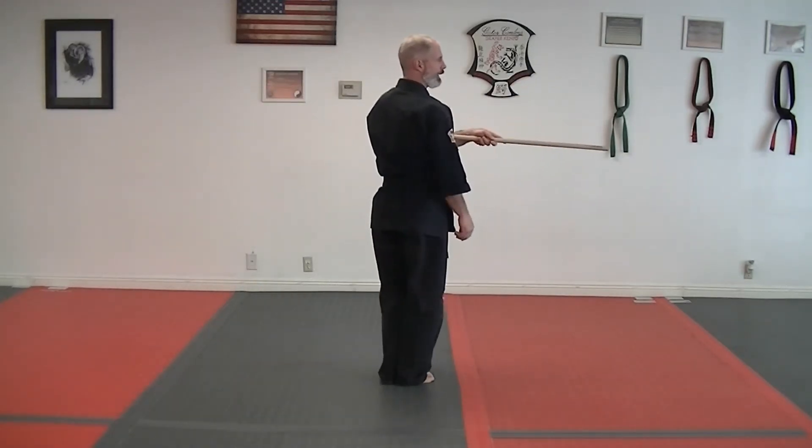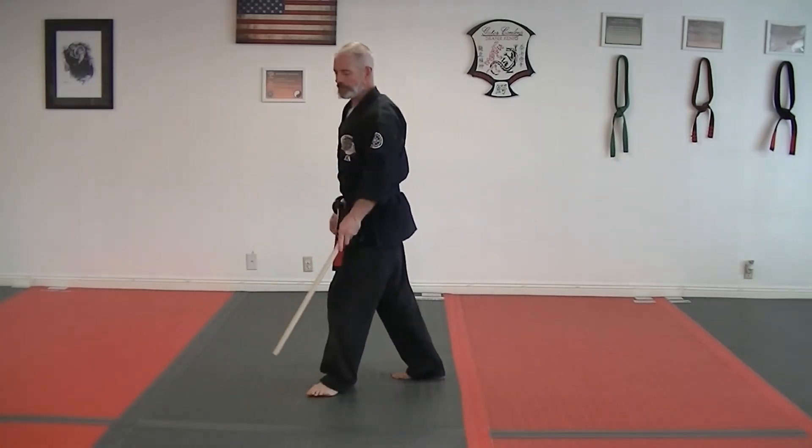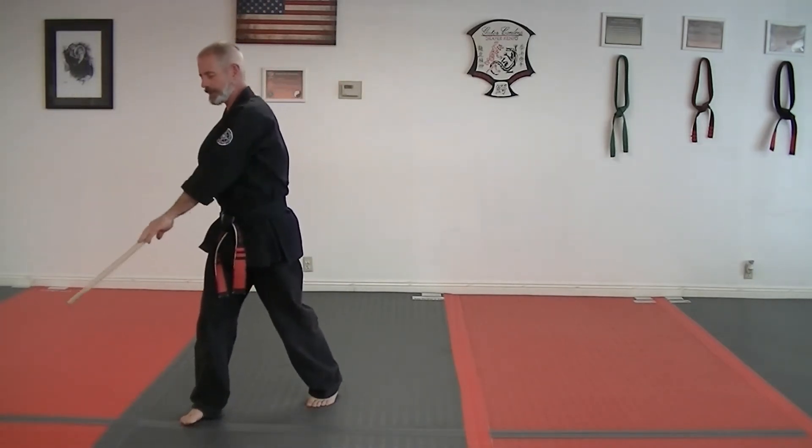From there, come together, keep it under your left arm, come back to the corner, strike down, kick. Right hand goes in front, right hand is going to come to the back, left hand is going to come over the top and strike.